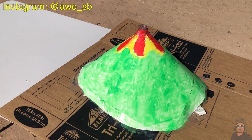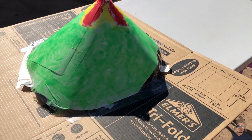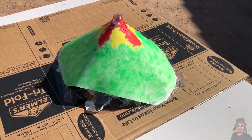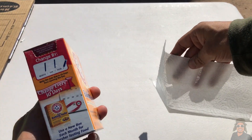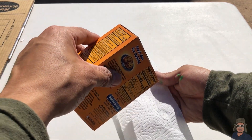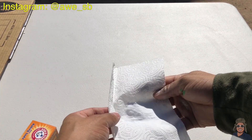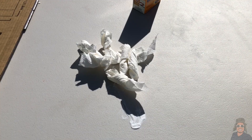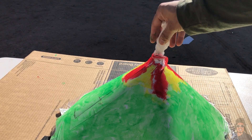Here is the final product — look at that, it looks bad to the bone! I painted it and it looks amazing. Now let's make this volcano erupt. The next step is filling paper towels with baking soda — we add the baking soda into the paper towels, fold it a few times, and make sure it will fit inside the bottle. By the way, it is hotter than a pizza oven out here.